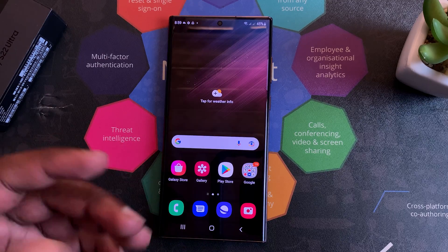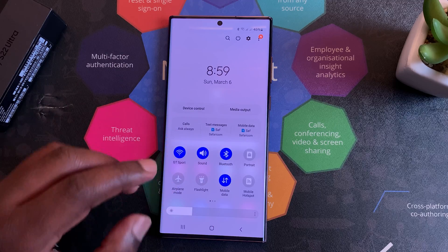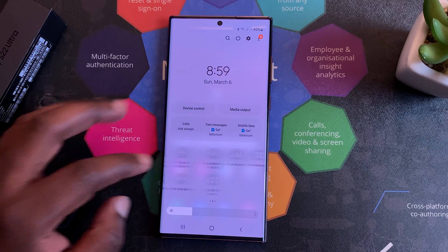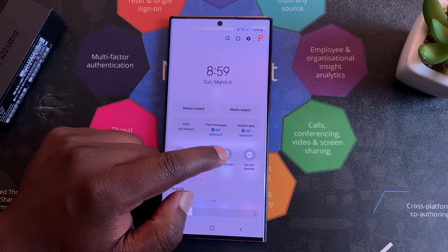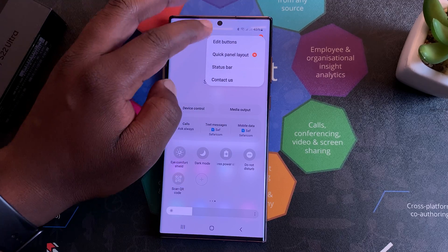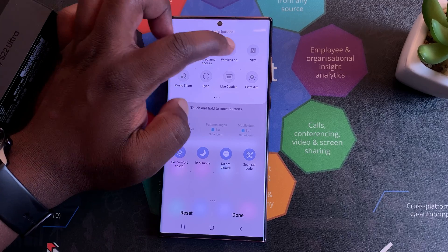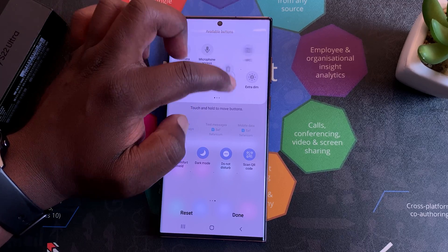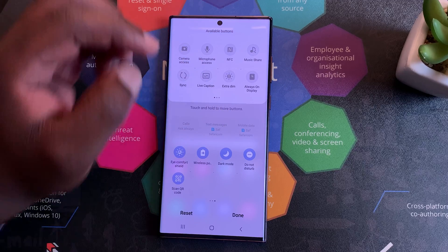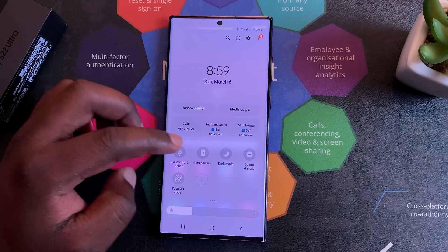Now there's also a shortcut for this that you can enable right here under the notifications tray. This is the Wireless Power Sharing shortcut. If you don't find it here, you can simply tap on these three dots, click on Edit Buttons, and then try to find the option here. Hold it and drag it to this section.